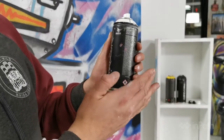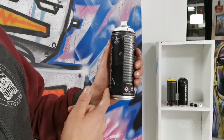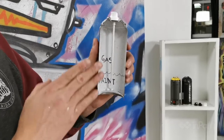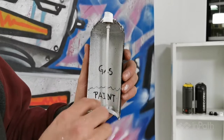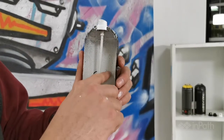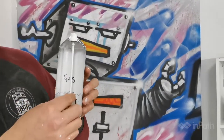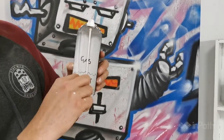Here we have a basic spray paint can. We all know the parts — here's the spray paint cap, the body, and the color indicator. I went ahead and cut this open so you could see the inside and how it works. What usually happens when the cans are sitting for a while is the paint separates from the propellant. Here you have a straw, which is actually what sucks up the paint when it's inside of the can.